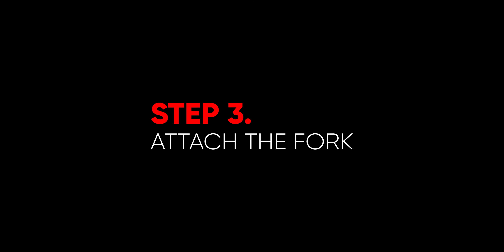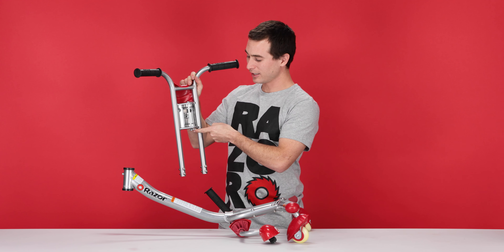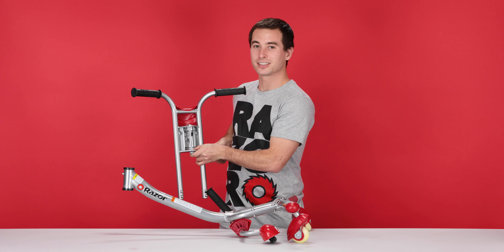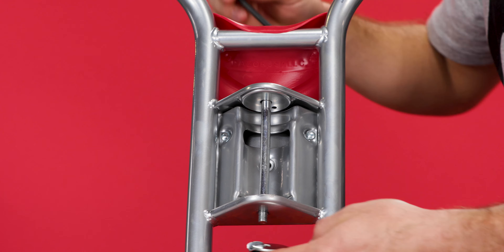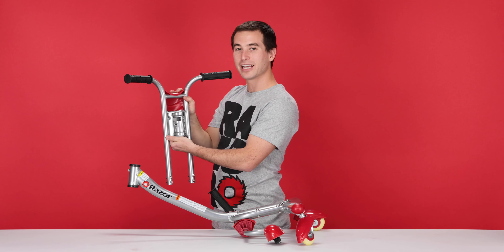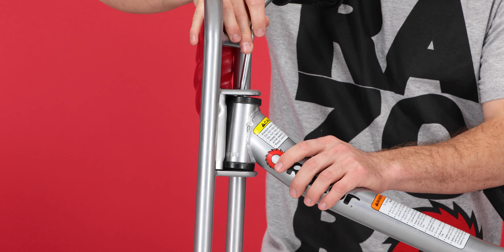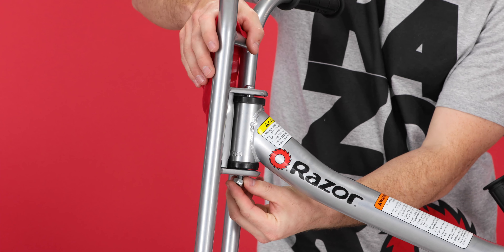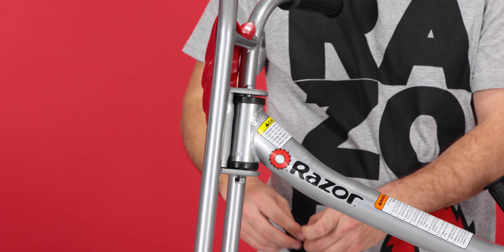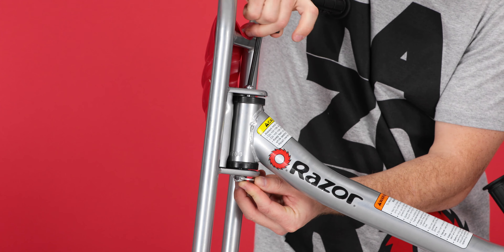And now on to step three, attaching our fork. The first thing we're going to do is remove the bolt and nut from our fork. Take your 13 millimeter open end, put it on the nut on the bottom. Then using your same 5 millimeter Allen wrench, insert it on top and loosen. Slide the bolt out through the top and now attach the fork to the frame. Slide it on in there. Take the bolt and slide it all the way through, then thread the nut onto the bottom. With your 13 millimeter open end wrench and your 5 millimeter Allen wrench, tighten it down. That concludes step three, attaching the fork.